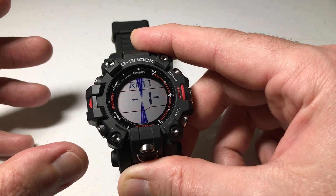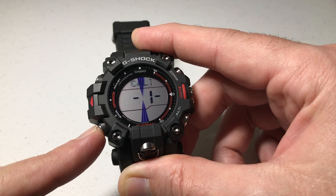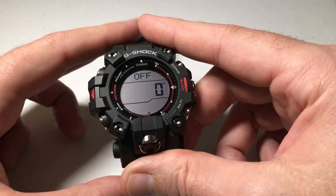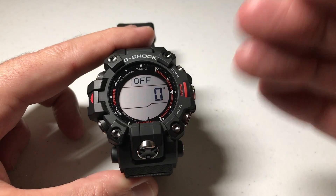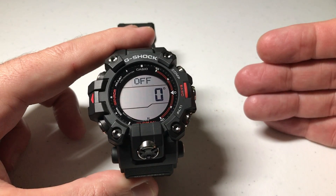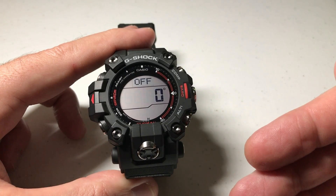The very first setting that it puts you in is your calibration. We don't want to do a calibration, so we're going to simply press the mode button one time, and that will take us to our declination. You'll notice that mine is set to zero degrees. Zero degrees means it's going to use Magnetic North — it's going to use the needle on your compass. There's no declination value.